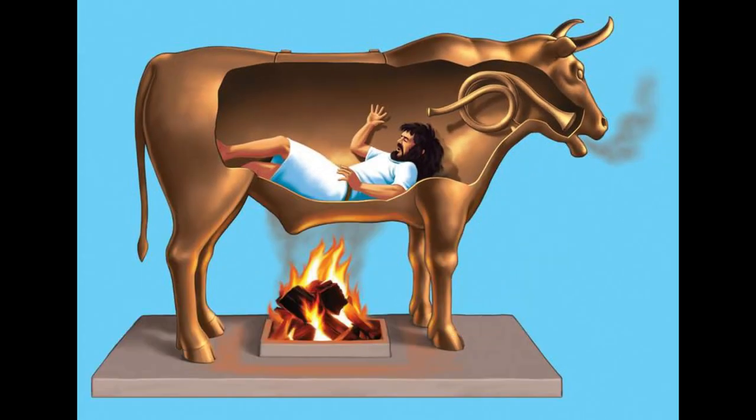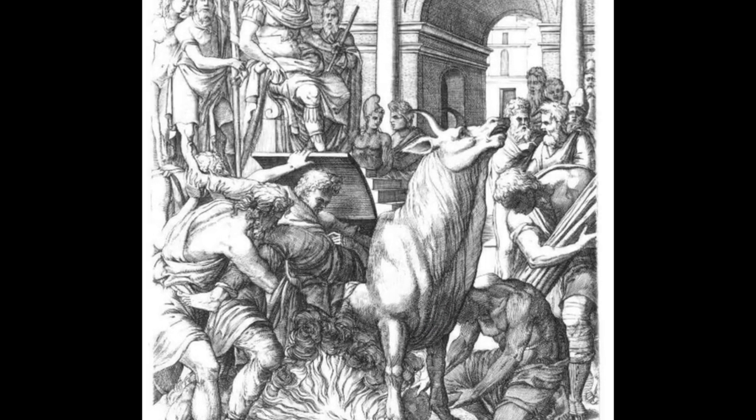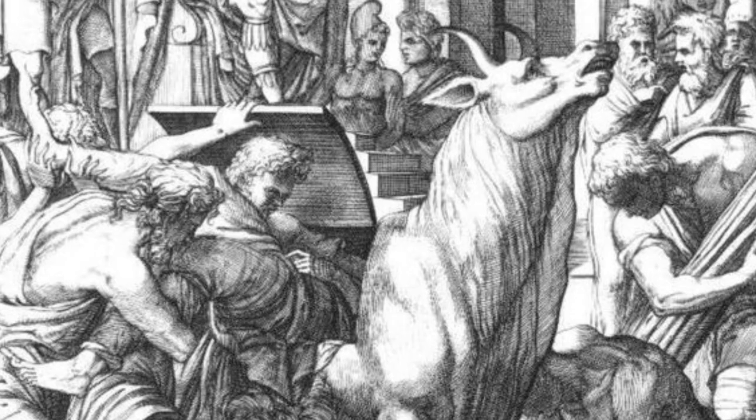When Paralaios first presented his invention to the tyrant of Acragantus in Sicily, the tyrant ordered him to be put inside the bull, making him its first victim. This was a fitting end for the inventor of such a diabolical machine.